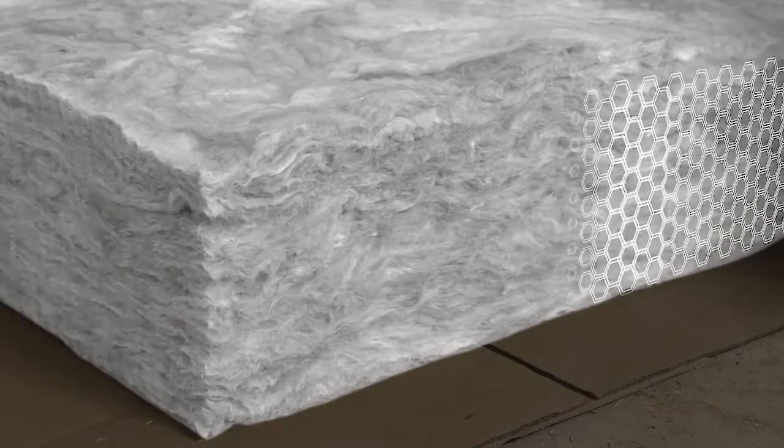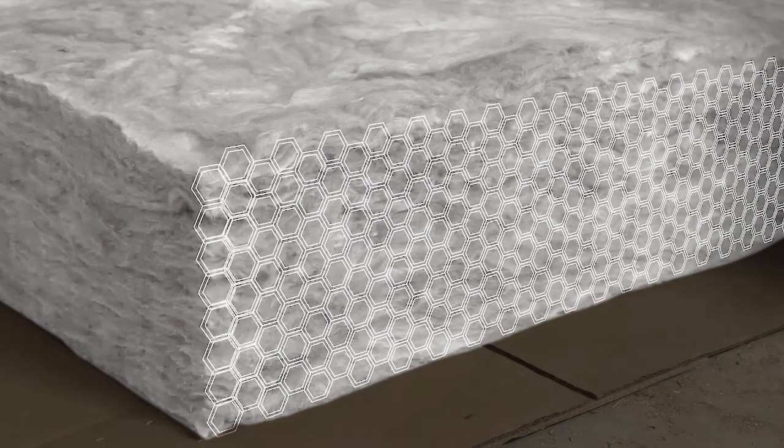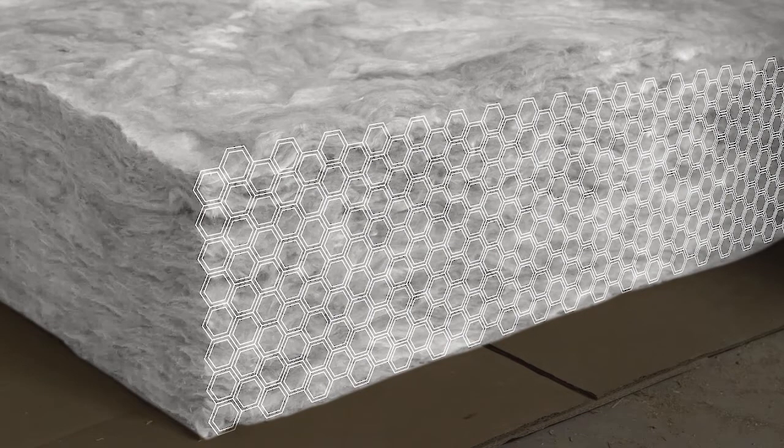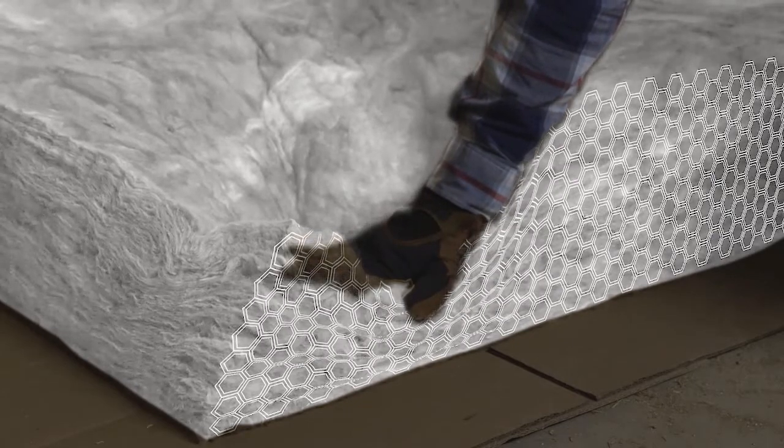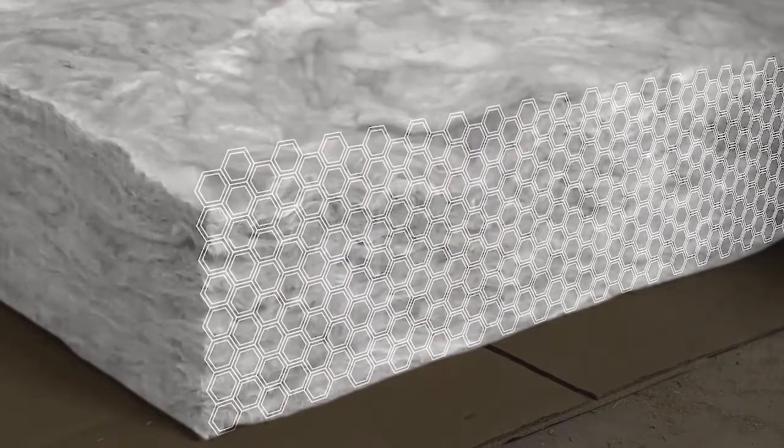Tiny pockets in the insulation prevent heat and cold from moving through the wall. So while your insulation should be snug in the wall cavity, try not to compress it — otherwise you'll lose those pockets and lower its insulating power, or R-value.